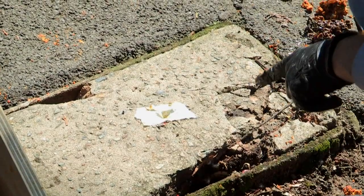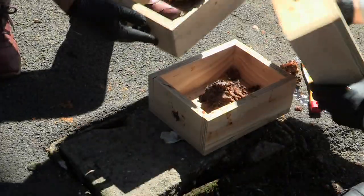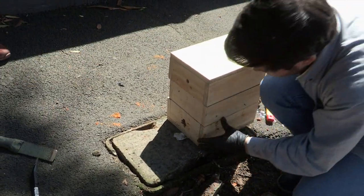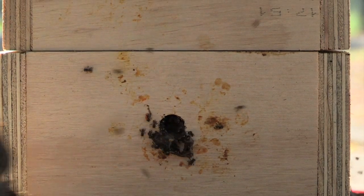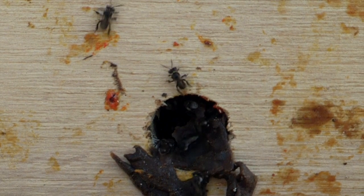That's the entrance hole, so they don't enter in their old entrance but they enter in the new entrance. We're going to put that right there. They're entering — they enter, they smell, they're like this is weird, they go out again and then they go inside again.